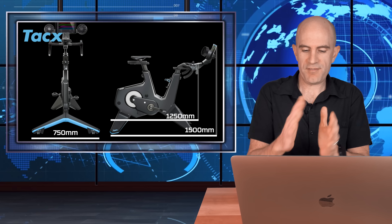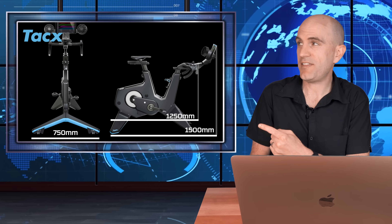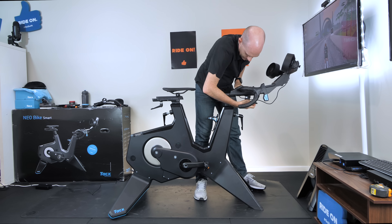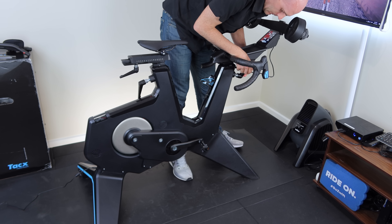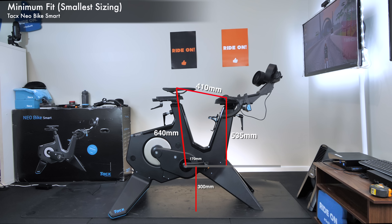Now over to the Llama Lab to compress everything to minimum settings and then expand to maximum. At the minimum configuration, the numbers are: 640 millimeters saddle height, 410 millimeters reach, 535 millimeters drop, and 170 millimeter crank size. The bottom bracket height from center to floor is 300 millimeters. Saddle height is probably the most important figure there, and that reach at minimum is very, very short.